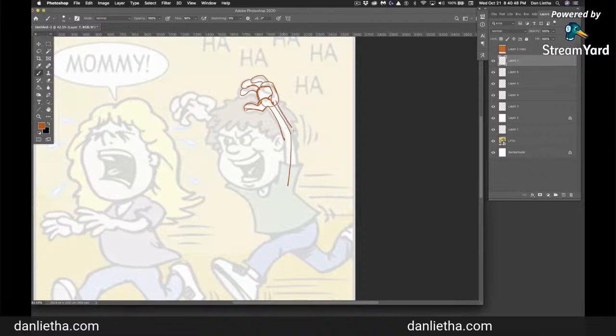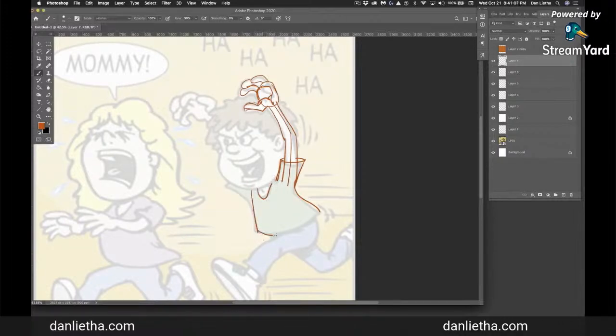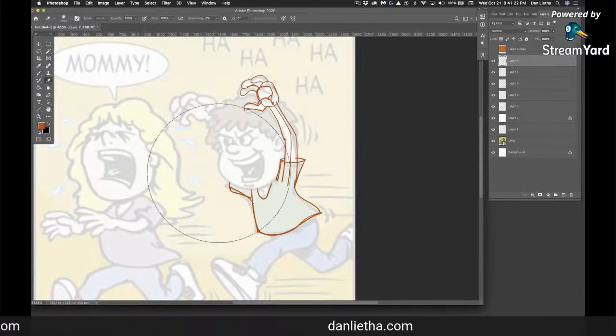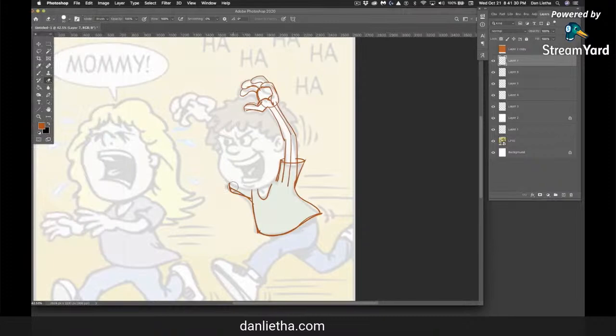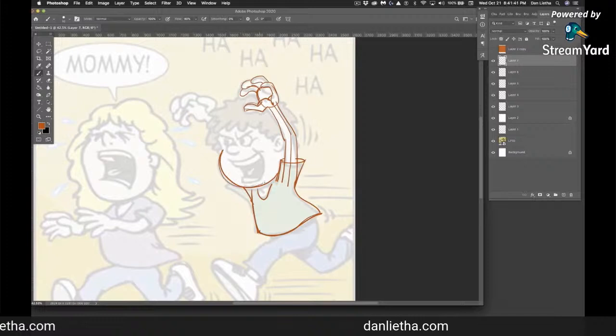I'm drawing a guideline for the arm and then drawing on each side — a little skeletal line in the middle, constructing the sleeve. Red is a color I like to use to draw things in; sometimes I use blue depending on the color of the background. It has nice contrast. This sleeve right here actually probably shouldn't be there, so in a little bit I'm going to erase it — the arm coming up behind his head wouldn't line up like that, so I want that sleeve to go away.